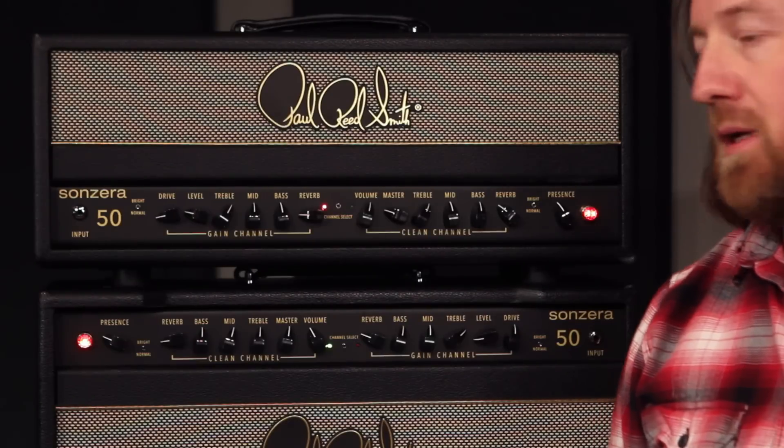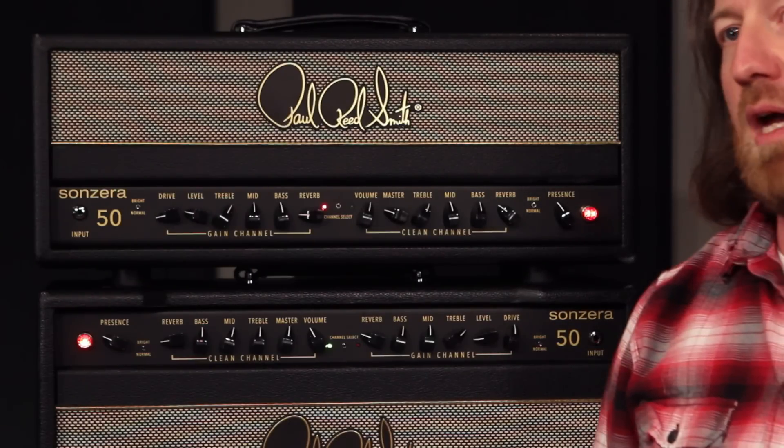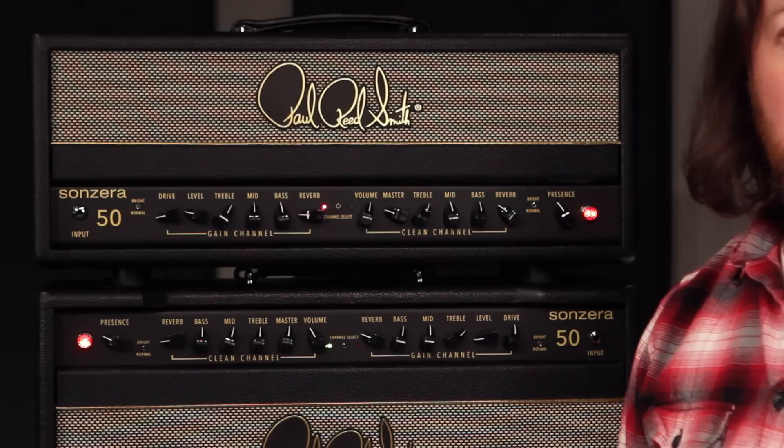It's got a Celestion V-type speaker in it. It's powered by EL34s with 50 watts. It's got plenty of headroom, giving you a lot of clean headroom for a great pedal platform.